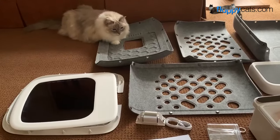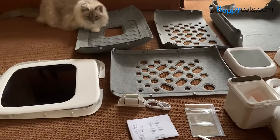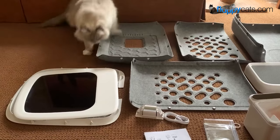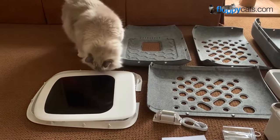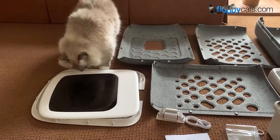I've said this before, but in case you're a new viewer, I wanted to reinforce it that whenever you get a product for your cats, let them explore it. Let them figure out, what is this thing? It's new. So by the time I have it all put together, they'll be even more curious.